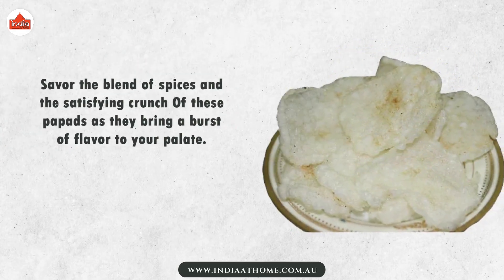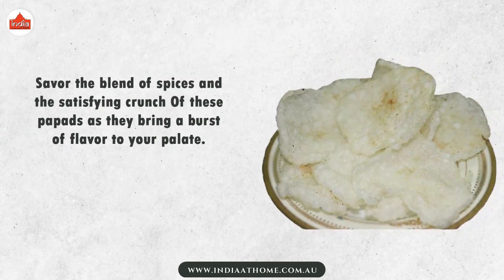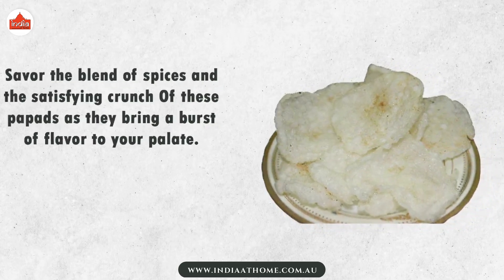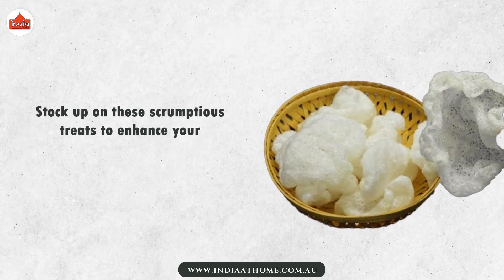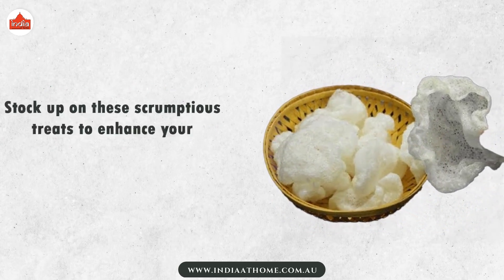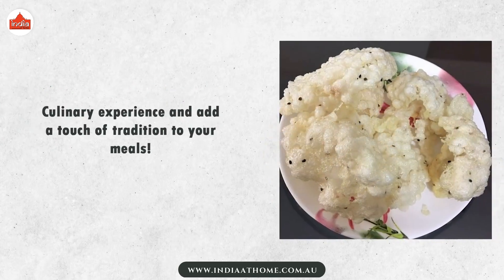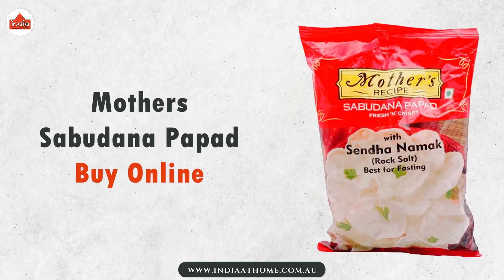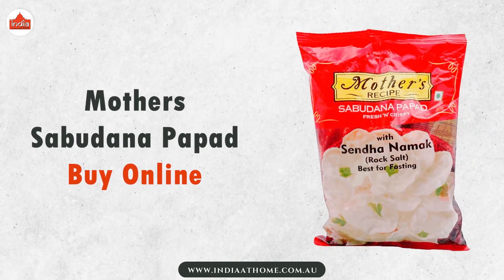Savor the blend of spices and the satisfying crunch of these papads as they bring a burst of flavor to your palate. Stock up on these scrumptious treats to enhance your culinary experience and add a touch of tradition to your meals. Buy Mother Sabudana Papad now at the India at Home website.